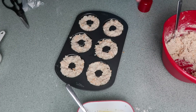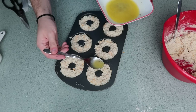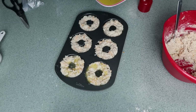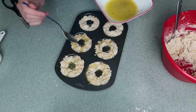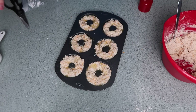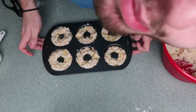So my donut dough is in my donut pan. And now I'm going to add my donut glaze, which is my buttery garlicky mixture. I'm just going to kind of drip it over. This is going to be messy. I'm going to put this into the oven until they are golden brown and for sure done. I literally cannot wait for this. Then, of course, we're going to make them into pizza.